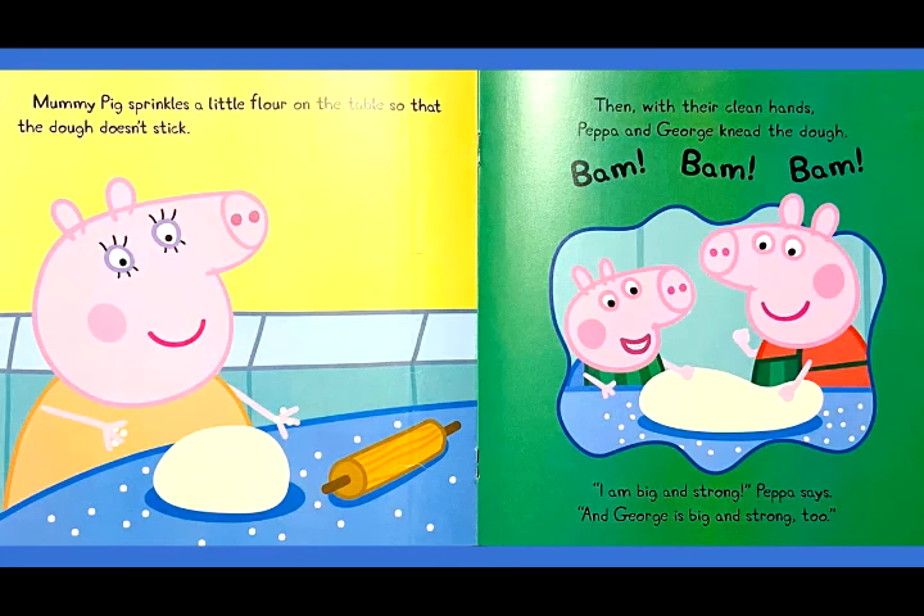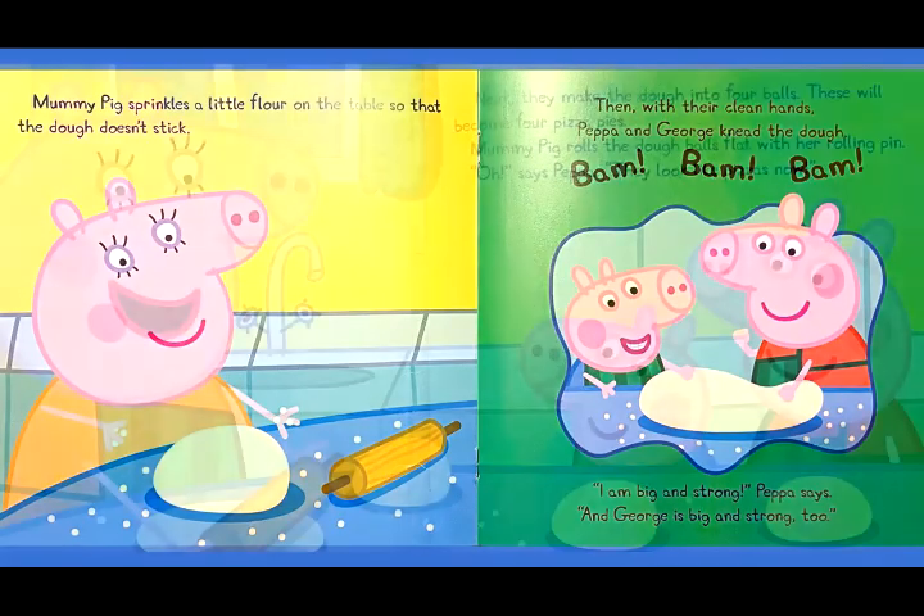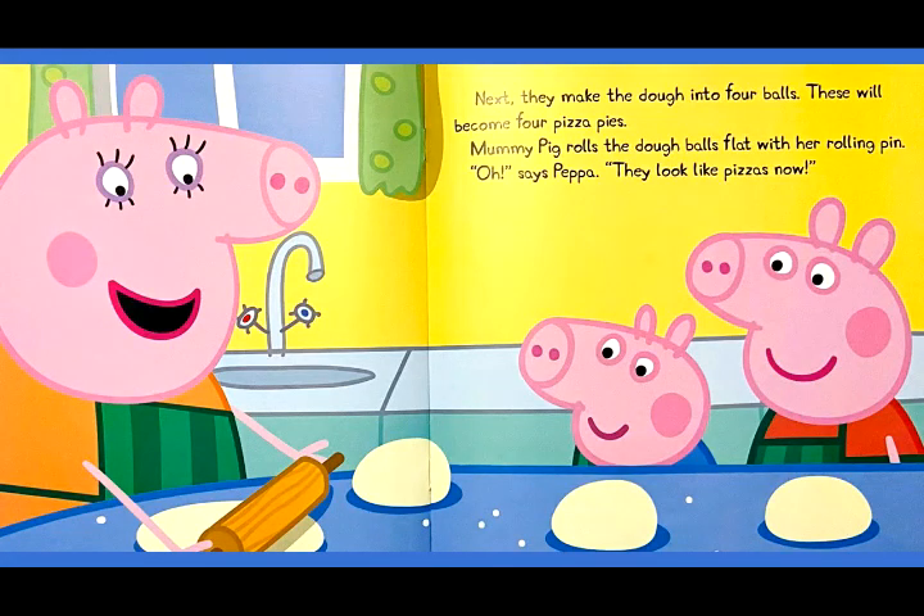Then, with their clean hands, Peppa and George knead the dough. Bam, bam, bam! I am big and strong, Peppa says. And George is big and strong too. Next, they make the dough into four balls. These will become four pizza pies. Mommy Pig rolls the dough balls flat with her rolling pin. They look like pizzas now.